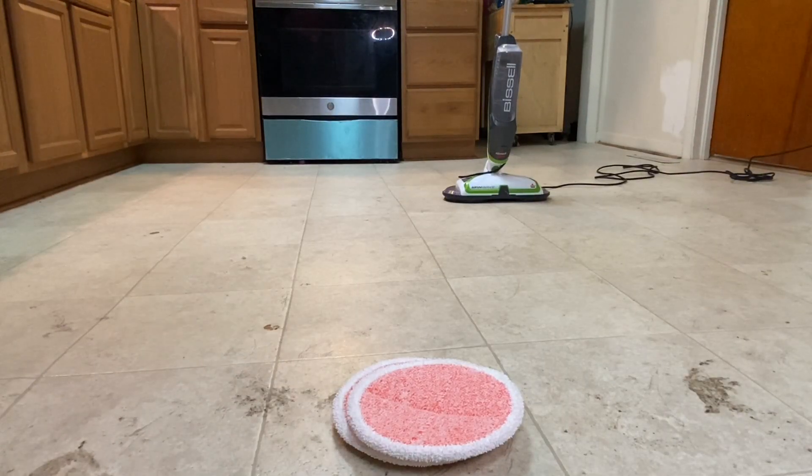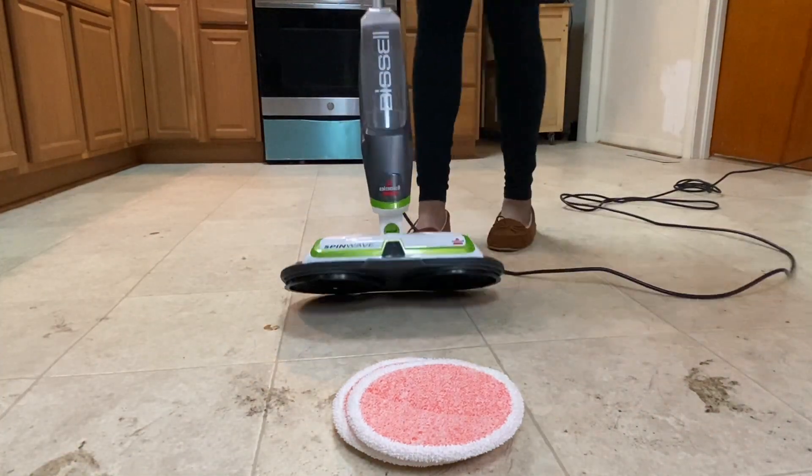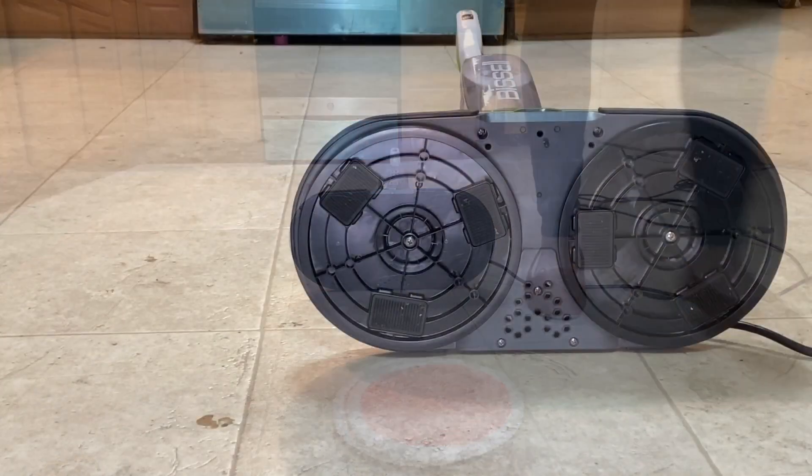Hi guys, welcome back to my channel. If you're new, welcome — my name is Nina and I do cleaning motivational videos. As you can see, this floor really needs some motivation, so today we are reviewing the heavy scrub pads for the Bissell Spin Wave electric floor mop. Let's put it to the test — let's go.